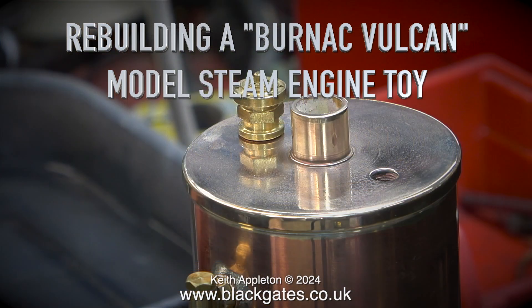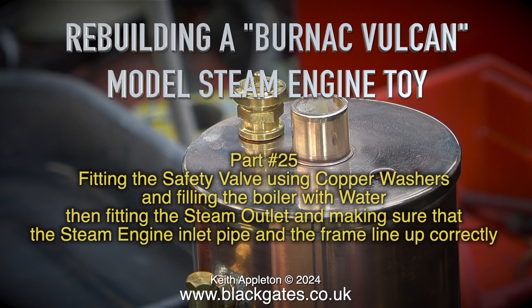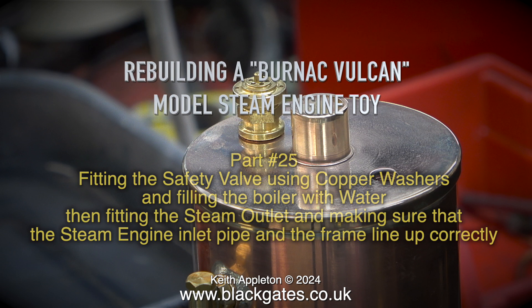Welcome to rebuilding a Burnout Vulcan model steam toy, part 25. This episode covers fitting the safety valve using copper washers and filling the boiler with water, then fitting the steam outlet and making sure that the steam engine inlet pipe and the frame line up correctly.